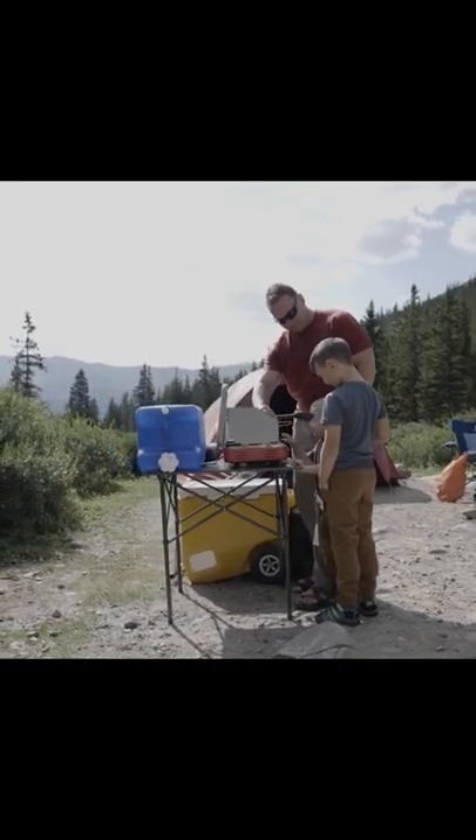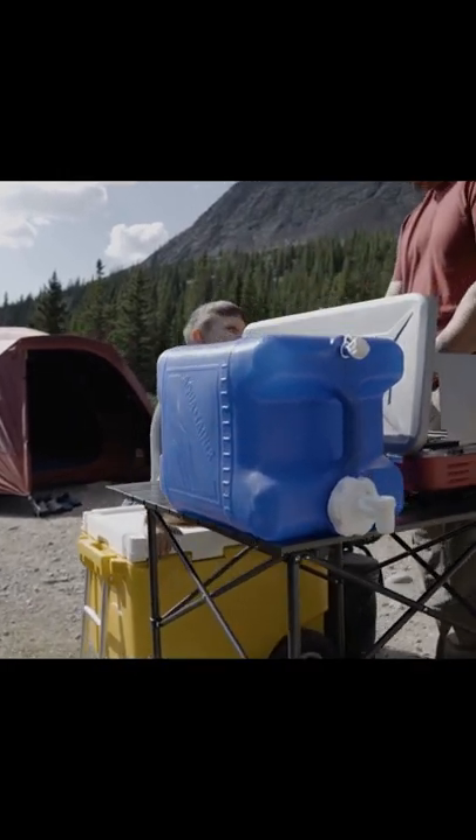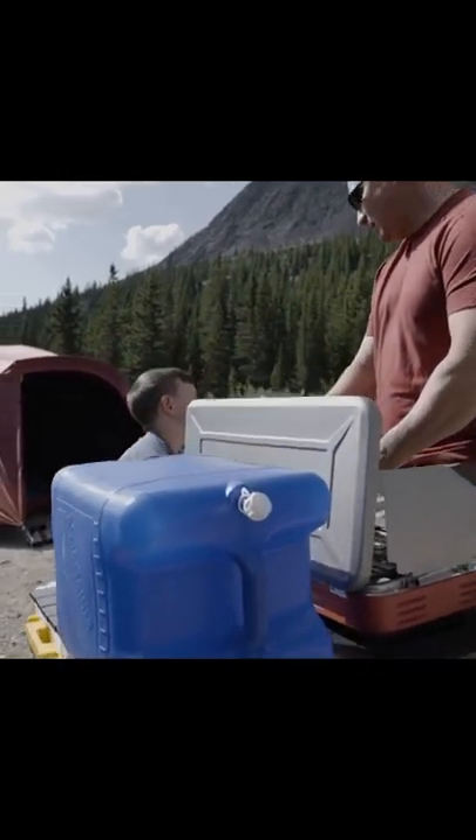The durable and strong steel frame supports up to 110 pounds, so it's sturdy enough for you to bring everything but the kitchen sink on your next outdoor excursion.